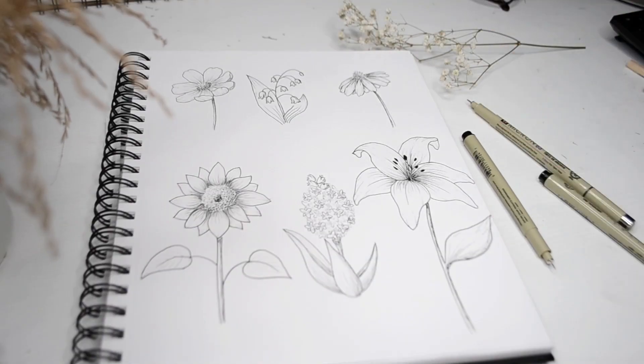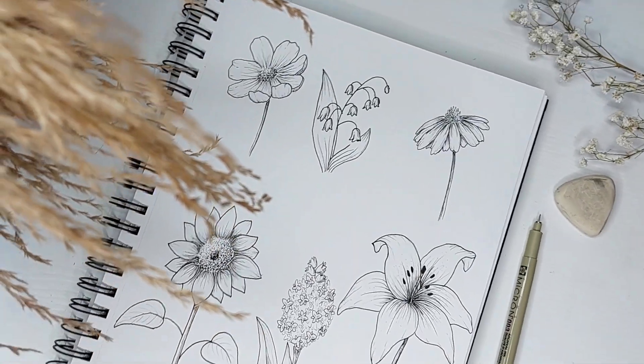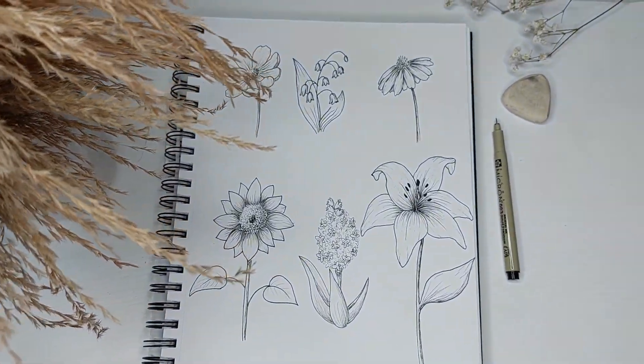Voila, you have finished all of these wonderful flowers! Comment below on which flower you would like to draw next — maybe I can make a requested floral drawing video in the future. If you enjoyed this video please make sure you give it a thumbs up, and as always thank you so much for watching. I will see you next time. Bye!